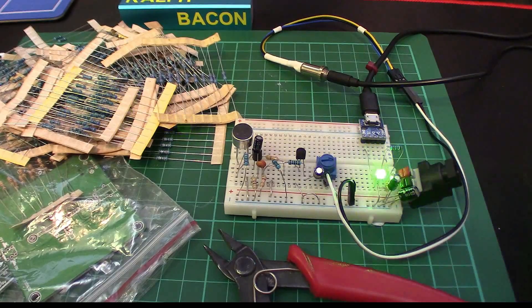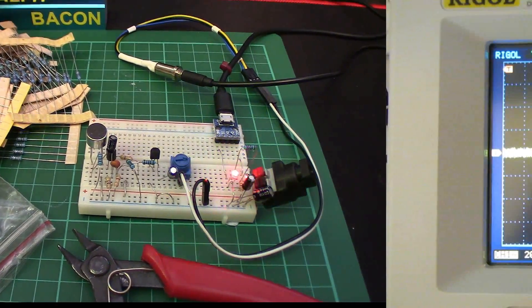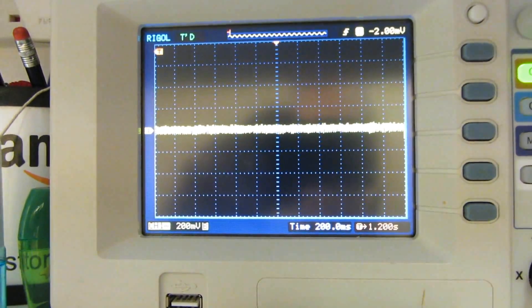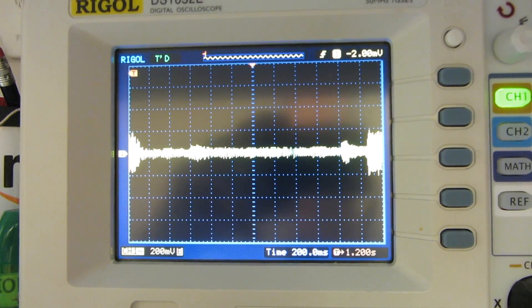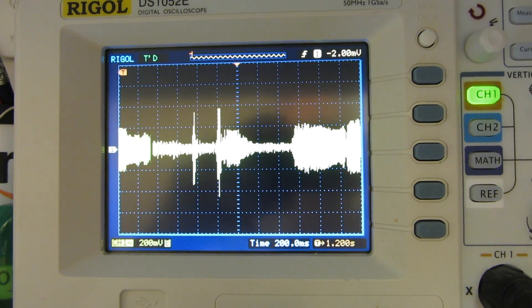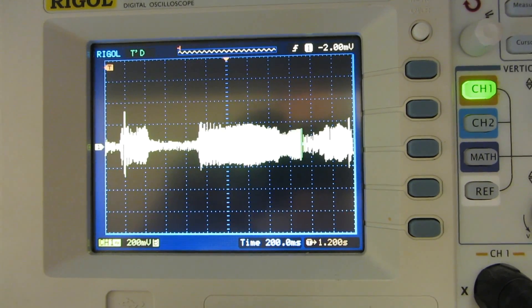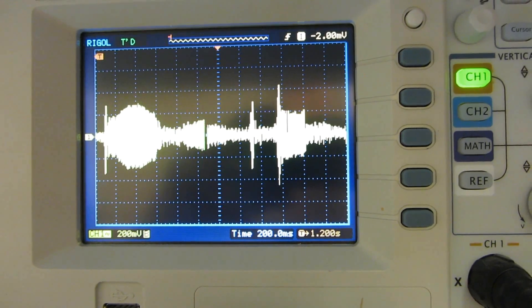I've got some video to show you that I took from the oscilloscope down at my workbench, so let's have a look at that first. This is a signal without any music playing — let's play — and you can see it responding quite nicely to the peaks in the music. This is exactly the response we want from a sound-to-light unit.